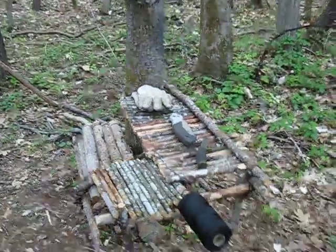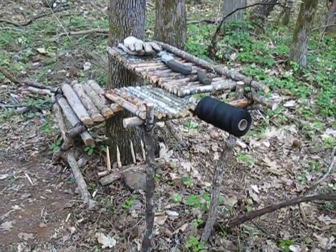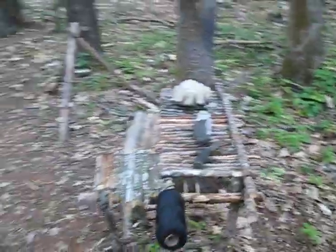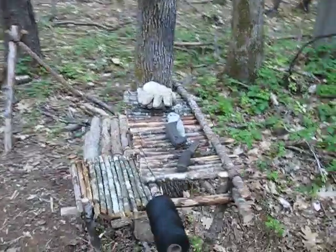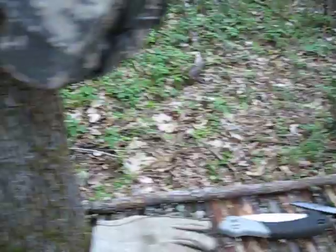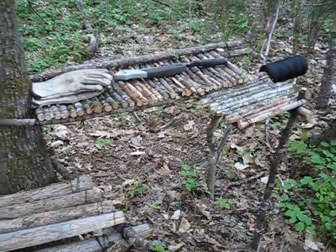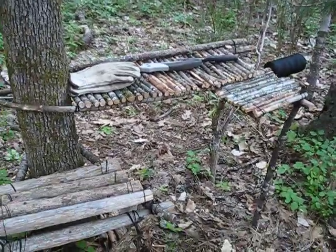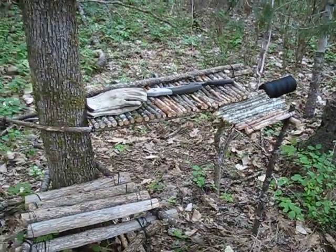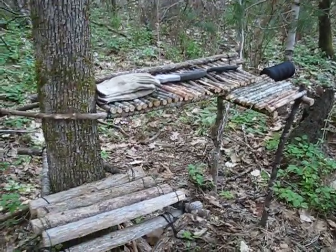Let me give you a couple more views of this thing. We've got our two legs — you've got to admit it looks pretty comfy. Tyler said that if he was to build this in a survival situation — which this isn't really a survival situation project, unless it was a long-term bug-out type scenario — it's more of a bushcraft project.